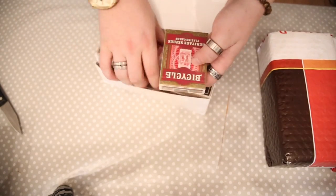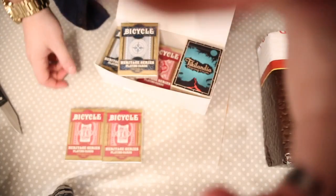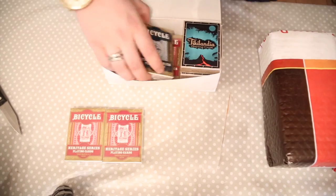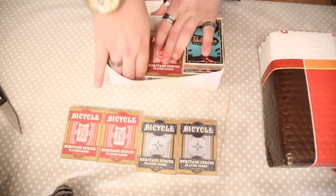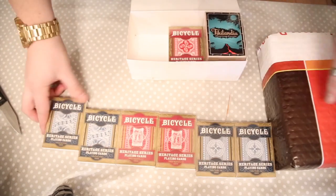Okay, so first off we've got the Heritage Series, and I've got two of each of the Heritage Series — make sure you can see that. There you go. You've then got the blue edition there, and we've got the other edition again. So yeah, really cool — we've got the Heritage Series.